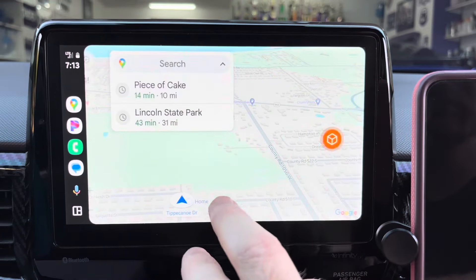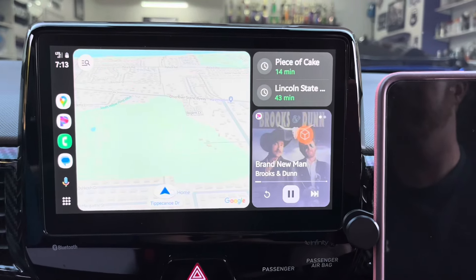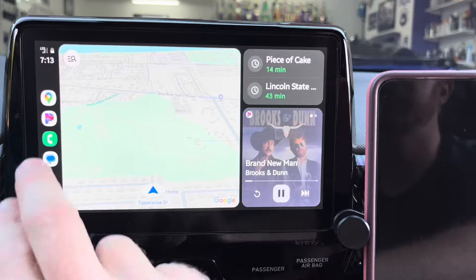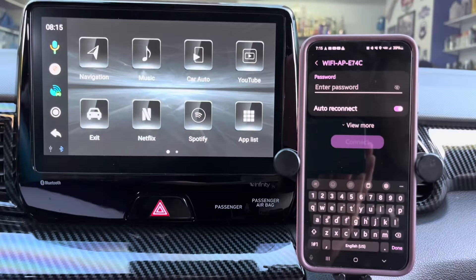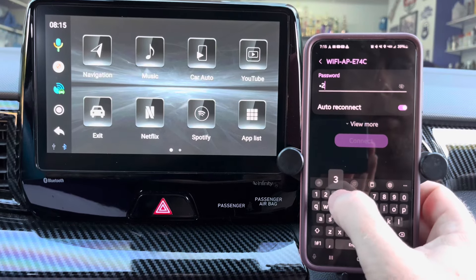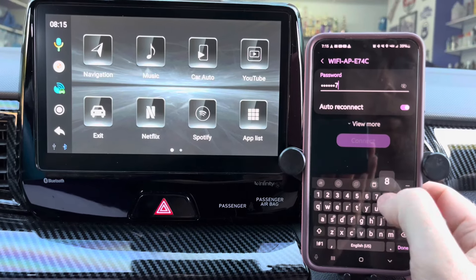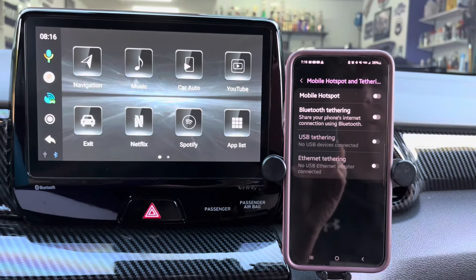I found everything worked well and was fluid. When you shut the car off and get back in, your phone will automatically connect to the box and begin displaying CarPlay or Android Auto. To stream video such as Netflix, YouTube, or other streaming services, you'll need to connect the box to a hotspot — either through your phone or vehicle.